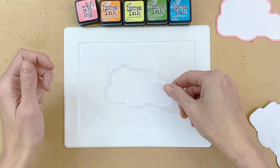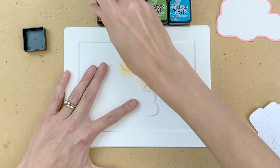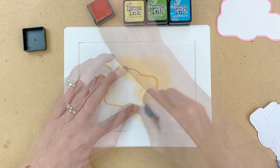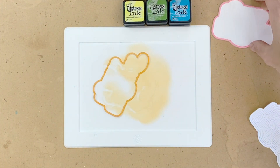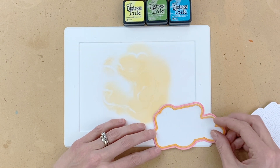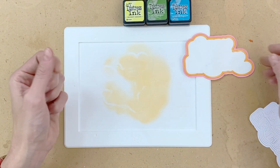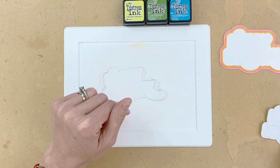Now I'm going to grab my next ring and ink blend it with Carved Pumpkin. This again goes really quickly and I just found this was the easiest way for me to add colors to these rings. I only had to die cut the happy birthday once out of white cardstock, which made it even quicker and easier to put together. After I ink blended my orange ring, I'm just going to pop it inside and inlay it onto the backing. This backing is completely covered with that double-sided adhesive so everything sticks really well.